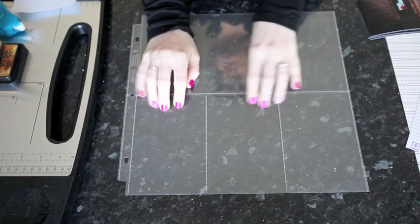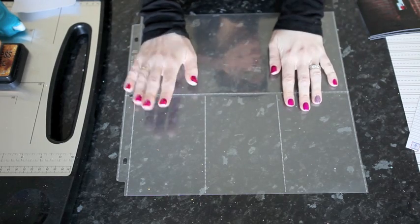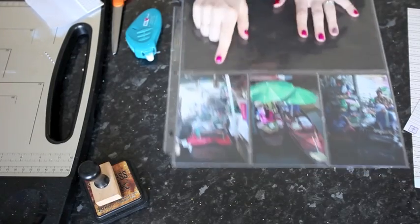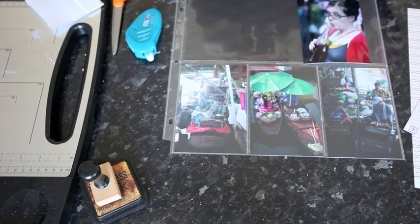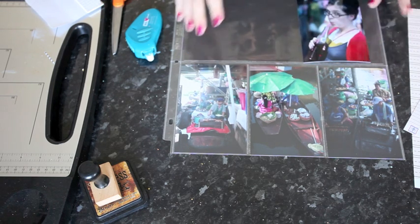I'm going to start with some photographs — this page is going to go in that album I just showed you. I'm going to use four photographs. I've started by popping my three 4x6 photos into the pockets and cutting a card stock background to 6x12 — just half a sheet — so I know everything is going to fit and I can get an idea for how I want to put the page together. Then I'm going to add one more 4x6 photo to the 6x12 window.